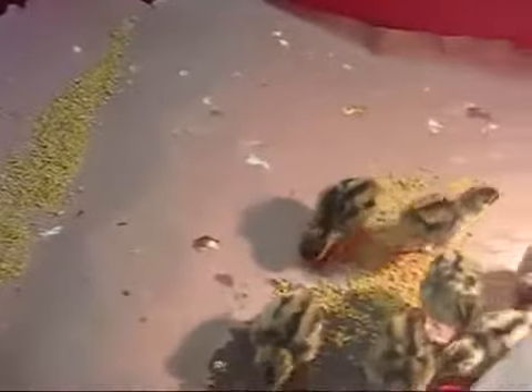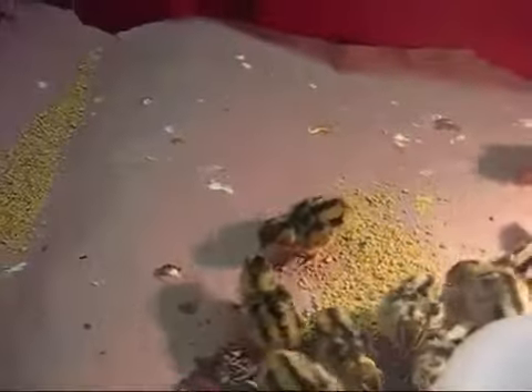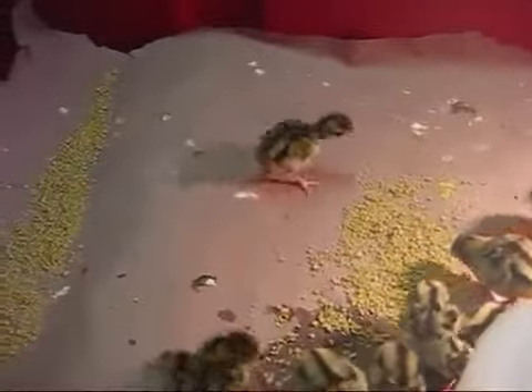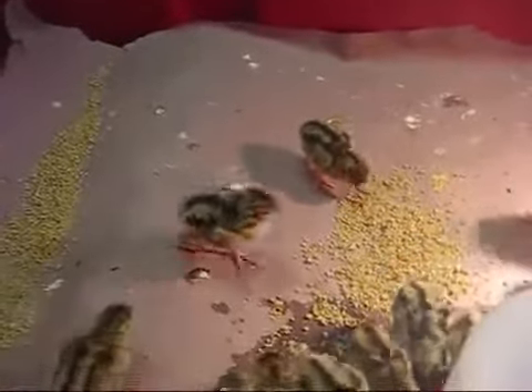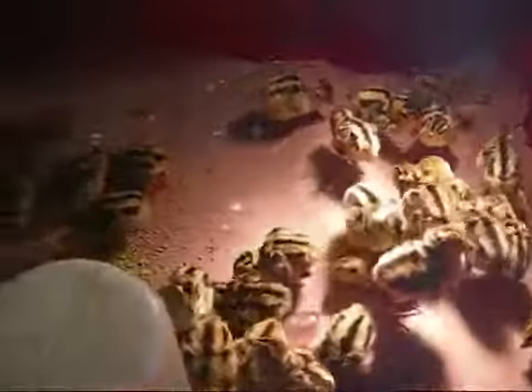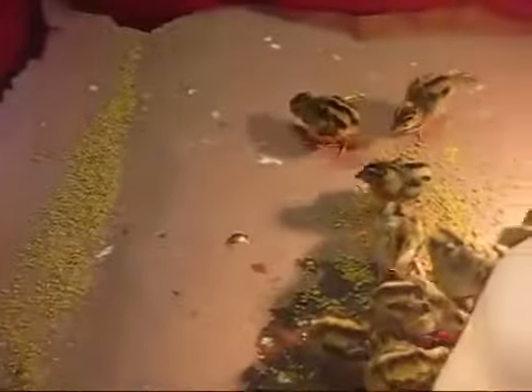What I have here is not actually a game bird starter — it's starter meant for turkeys, and it doesn't contain the medications that would harm pheasants. So you can use either turkey starter or game bird starter. That is all you need to do to feed your birds at this age.